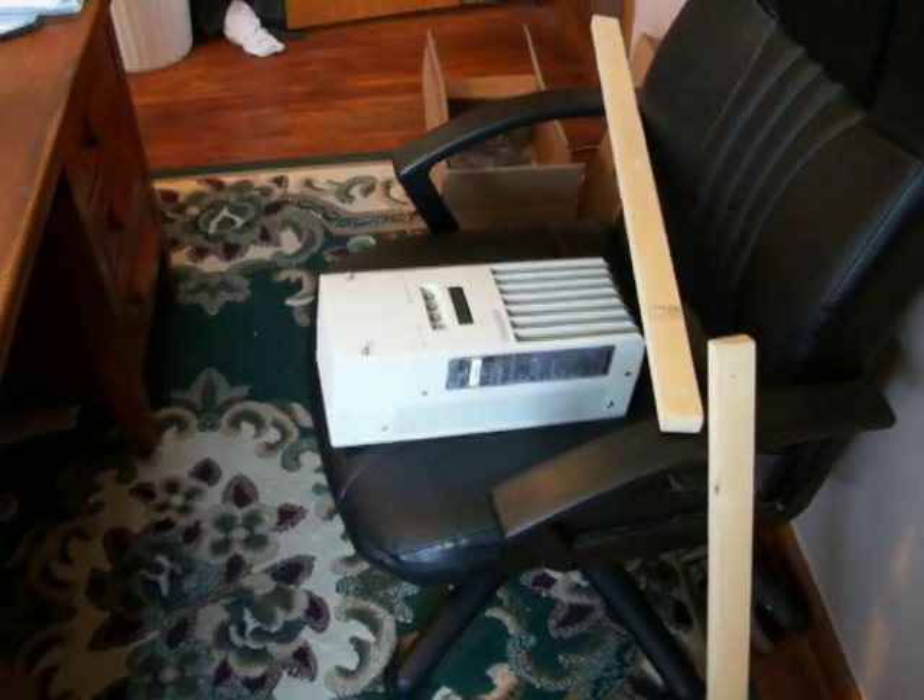Back over here, you can kind of see I've got one of the chargers sitting in a chair waiting to get hung on the wall. What I've decided to do, rather than hanging it immediately, was to size the boards, mount the boards, make sure they've got the holes in place drilled, everything else, then unmount the boards and take them down. I'm going to stain them and polyurethane them so they're a little more than just raw pine hanging on the wall. I'd like to have something that's going to kind of fit in the room.